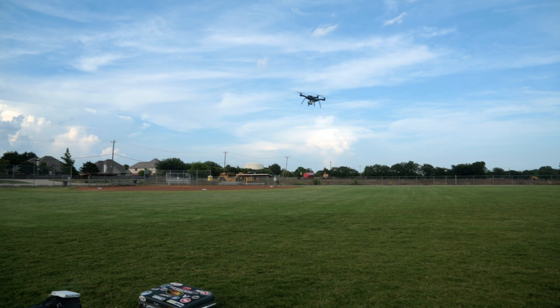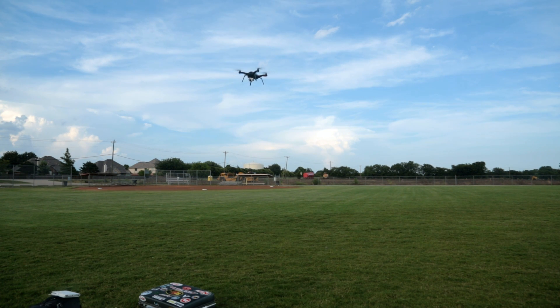Now let's get her over in front of me. Now I'm going to flip this down. I want to hit fly — that's what I want to do. Okay, I'm going to do selfie. It likes to float a little bit, that's for sure.